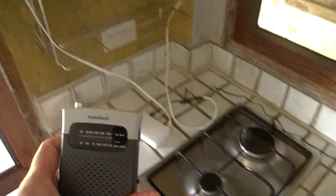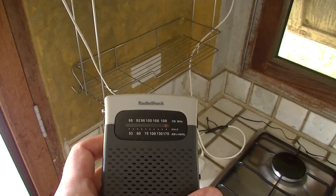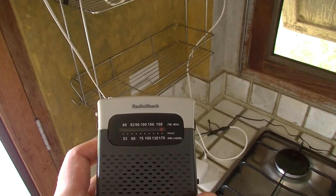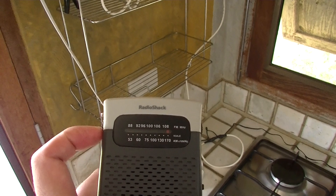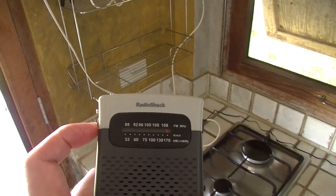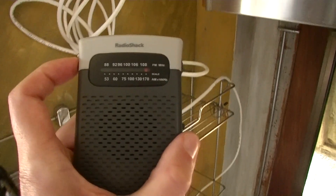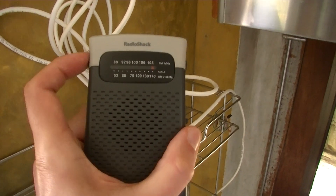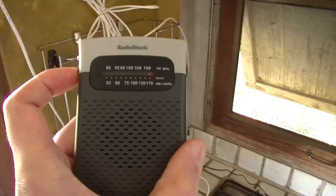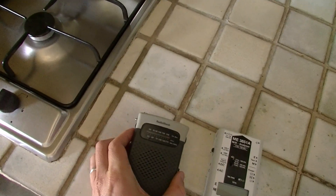Now I test the higher-frequency EMI with this AM radio. If you have it on the AM dial tuned all the way to the right, that's testing if there's any frequencies at about 2 megahertz. You can see that that's actually quite noisy, so we know that there's some higher-frequency EMI coming through the Ethernet cable.